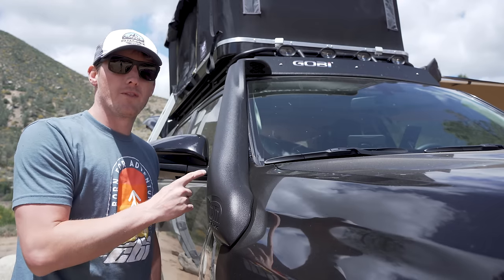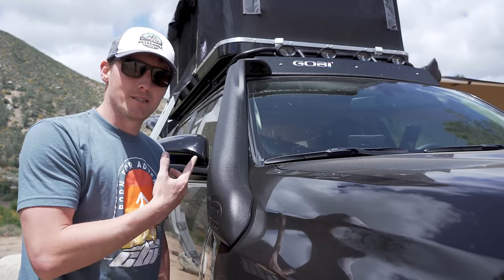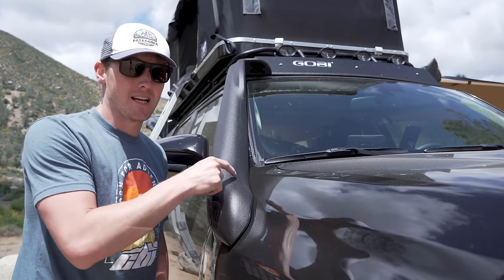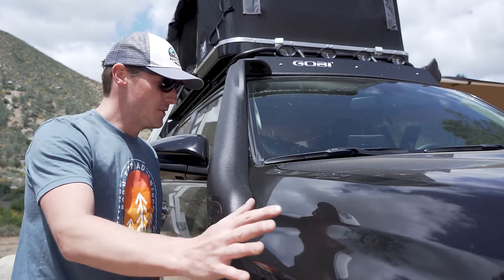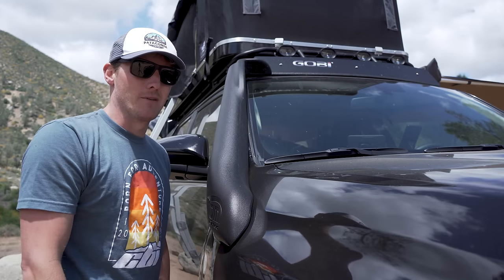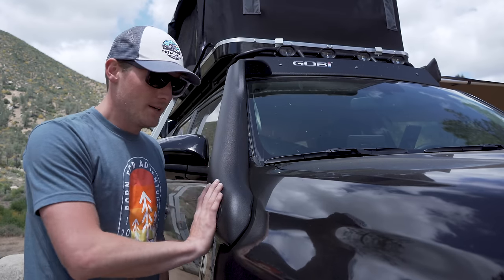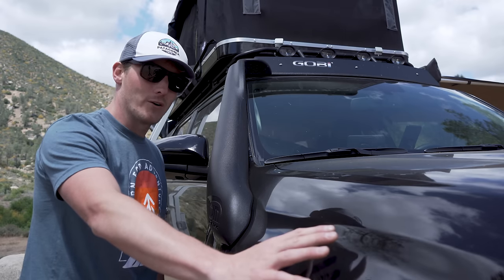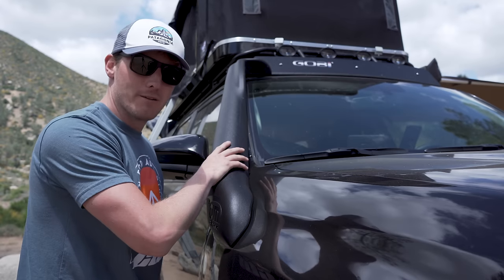For the snorkel I went with the TJM, specifically made for the fifth gen 4Runner. It's tough because TJM is an Australian company and they don't have any fifth gen 4Runners out there. The US team based in San Diego had their engineer plot the whole front quarter panel, designed it himself, and sent it off to Australia to make specifically for the US market. What I really like about it is that it's super low profile — I really don't like necks extending all the way across the fender. This is the epitome of low profile.